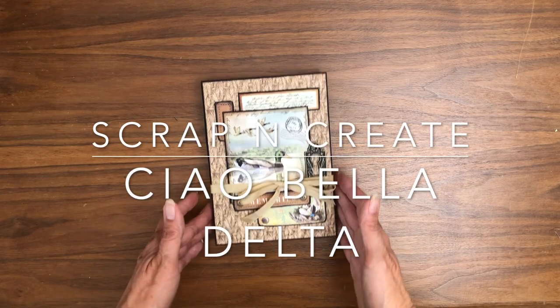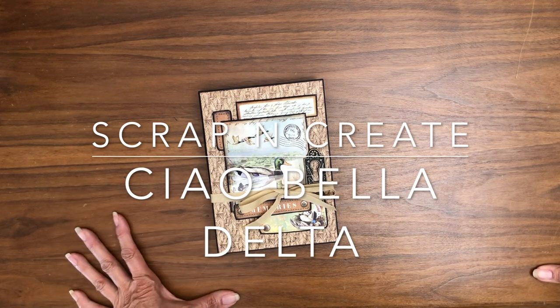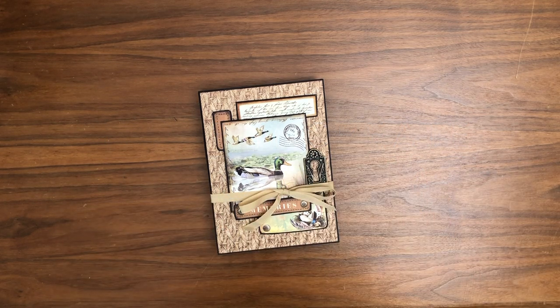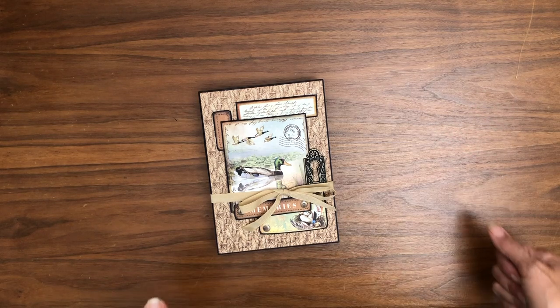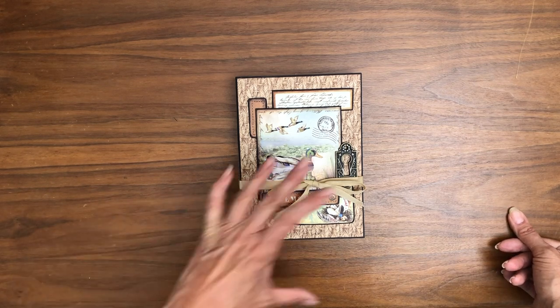Hey everyone, it's Daphne from Scrap and Create, and I'm going to share with you my latest creation. It's built on the Photo Play Folio Number Two — that's the substrate I used for this album. All I've done is add my designer papers. You get a kit, you build it, then you add your designer papers. I'm pretty darn impressed with this honestly.